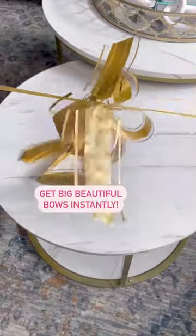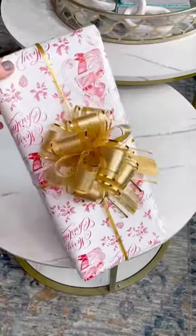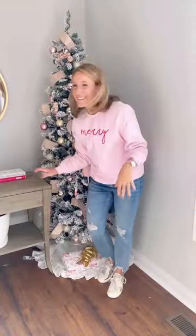And look like a bow pro with these ribbon bows you simply pull to create. A great way to fancy up any gift without ever having to know how to tie a bow.